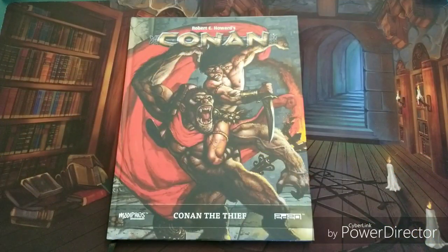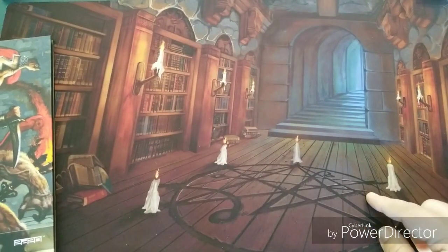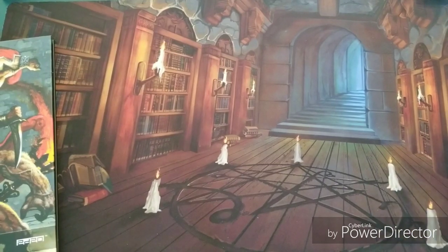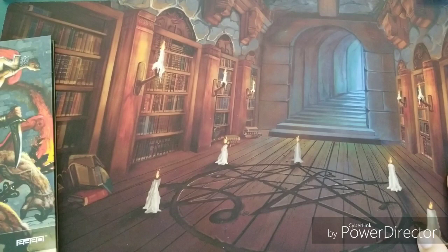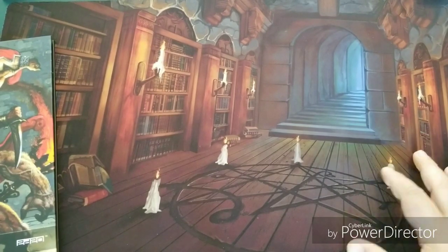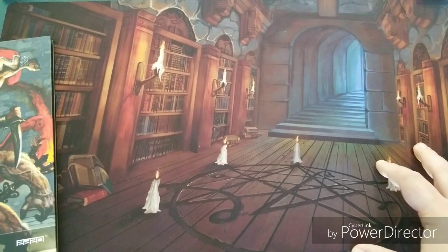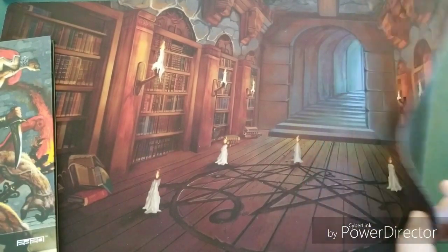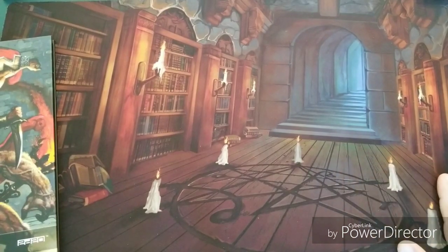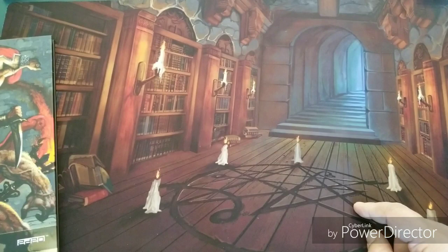Hey everybody, QuestWise here. Welcome back to the Arcane Library. I'll put a link down below to where you can pick up some of these cool game mats if you prefer to have them in your RPG sessions. This is from N3 Art, or Nolan Nassir, as an artist. He does really cool play mats and mouse pads and all sorts of stuff — really high quality, really awesome. If you love game mats as much as I do, check out his stuff.